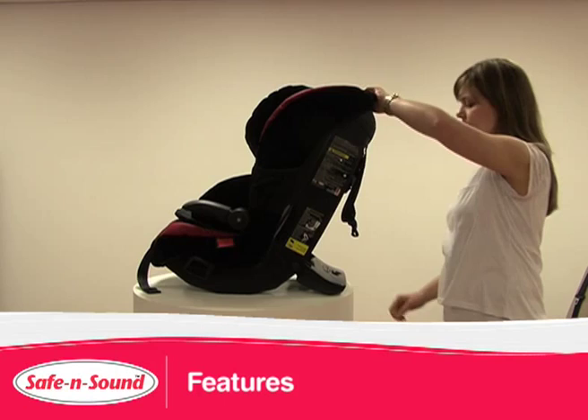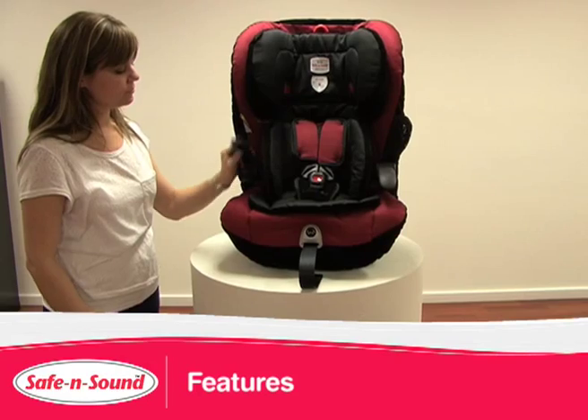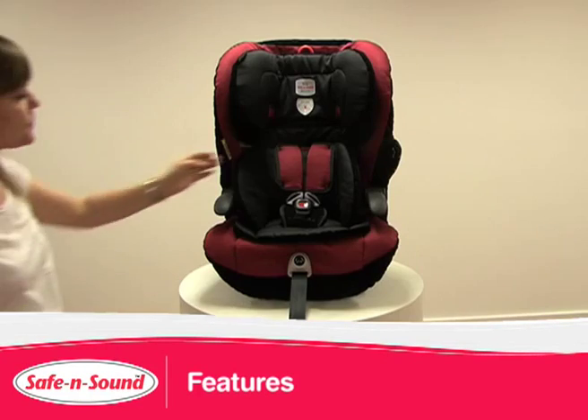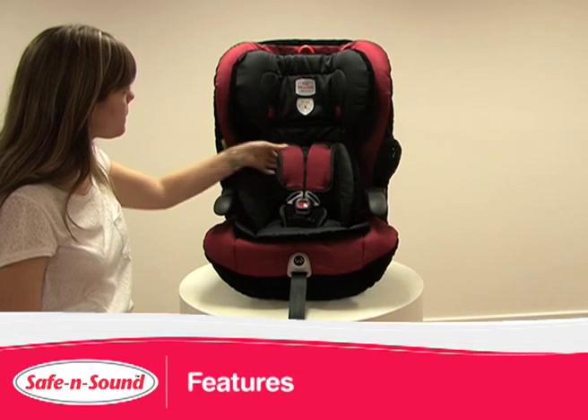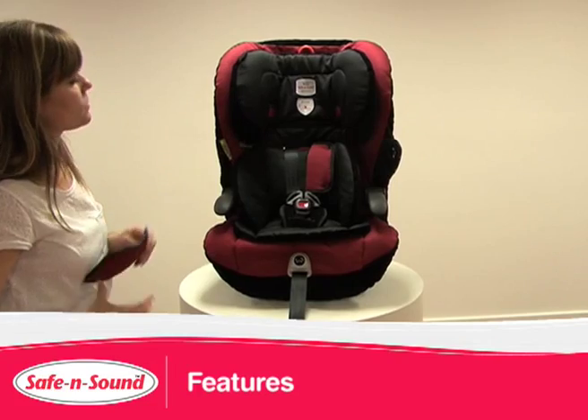For the comfort of your child, the seat has two recline positions, speakers in the headrest, two pivoting armrests, and two rotating cup holders. There are shoulder harness pads and luxurious fabrics with additional cushioning and padding, which are all easily removed and machine washable.